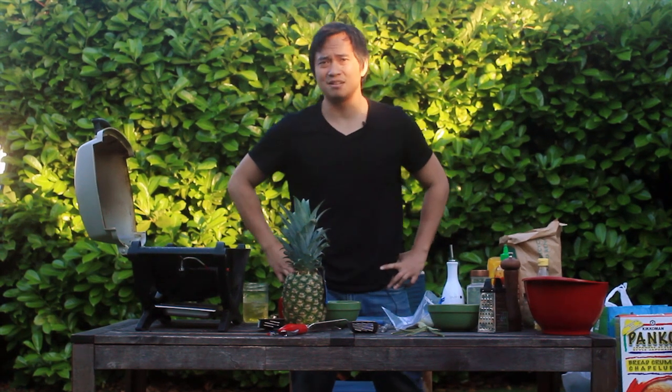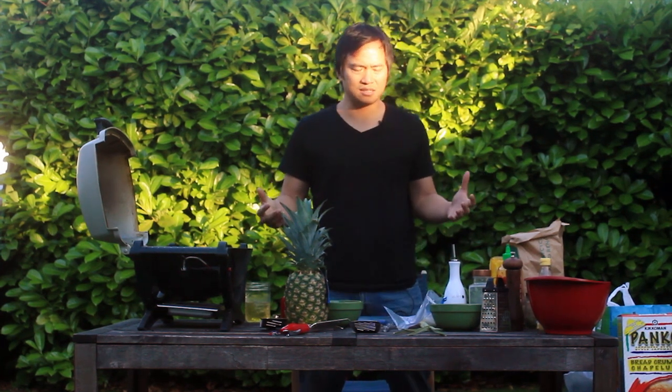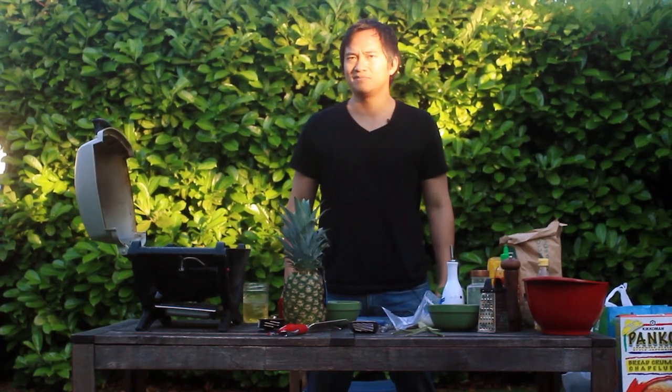We are outside ready to cook some more food, and today we are gonna do lemongrass pork skewers. Sounds delicious, doesn't it? Let's get started!